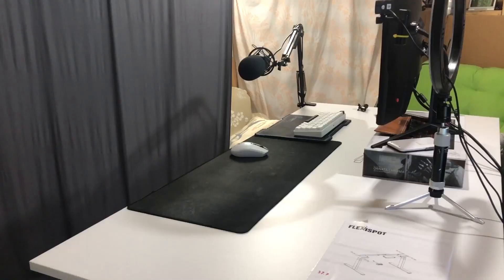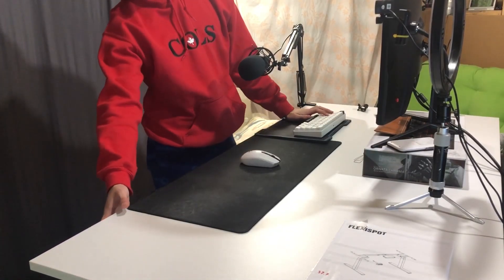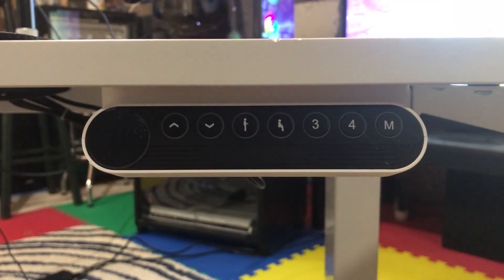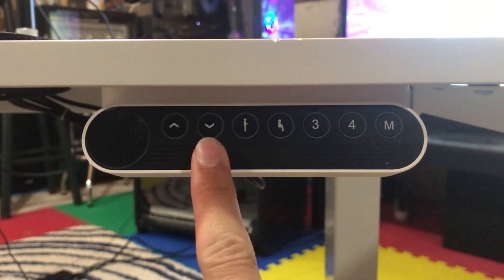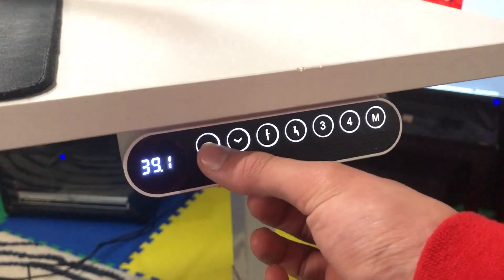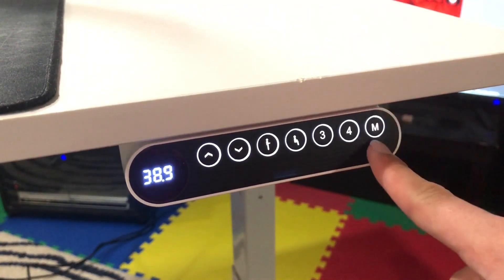The model of this desk is the EC1 V2 — frame only, so it's only the legs and you'll have to get your own tabletop. It does raise up and down. My desk has a little bit of an upgrade with the touchpad: instead of just having up and down arrows, I have the capability of setting presets, which is very cool.